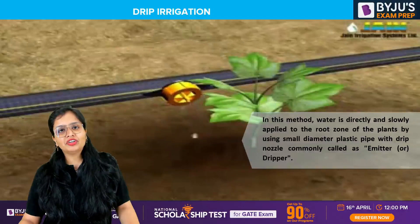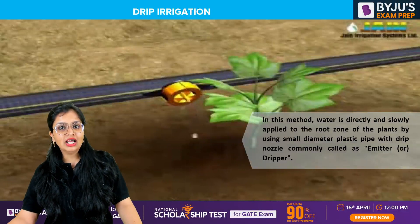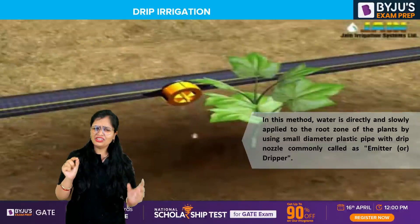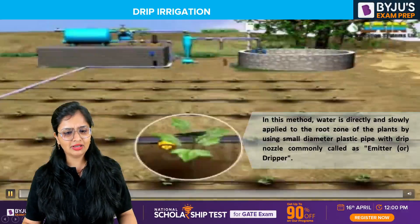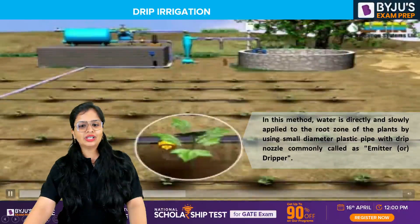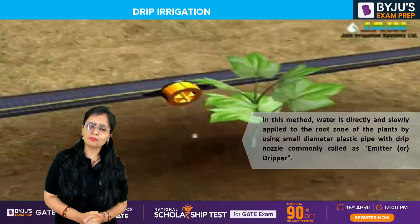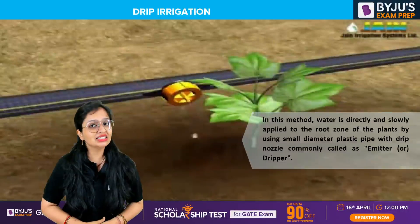Whenever you talk about natural things happening — natural subsurface irrigation — we call it drip irrigation as a subsurface irrigation because water is directly applied to the root zone of the crops. Here, you basically assemble a network of pipes which you can see here. Water, through a network of pipes being installed, drip by drip is directly applied to the root zone of the crops.